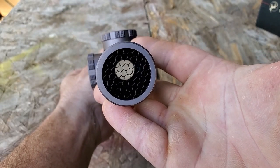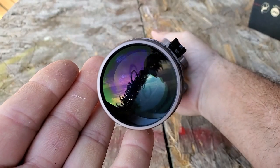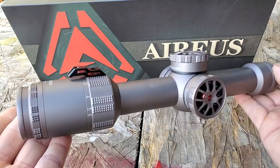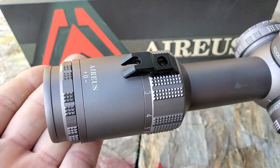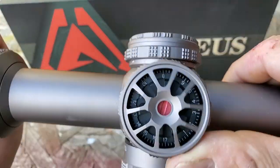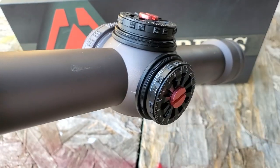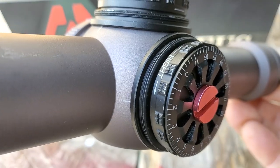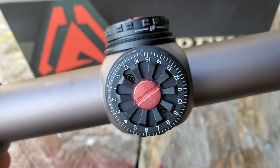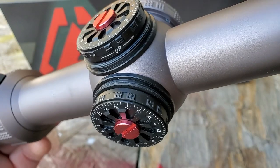This company focuses on developing high quality optics based on current market and customer needs. They sent me this scope about a year ago and have been super patient while I worked through other reviews. They watch my videos and leave nice comments, which tells me they're good people. I really appreciate their patience — here's that review I promised.